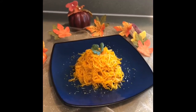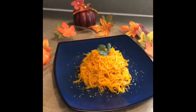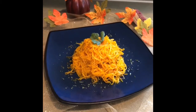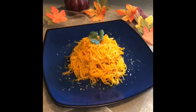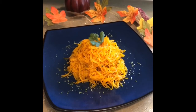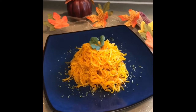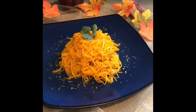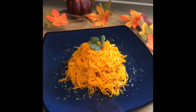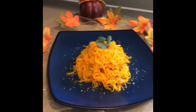Esta es la presentación final. Recuerden que pueden acompañarlo con una salsa de tomate o una salsa de queso, o simple y sencillamente como yo lo hice: le puse un poquito de orégano, un poquitico de mantequilla y un poquitico más de sal. Quedó perfecto — una opción rápida, saludable, económica, vegetariana, baja en carbohidratos y baja en calorías. Déjenme mostrarles cómo se mira este delicioso espagueti de calabaza.